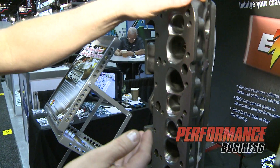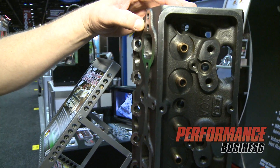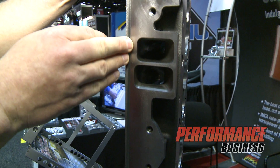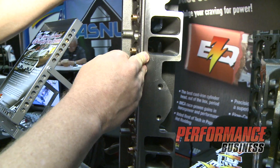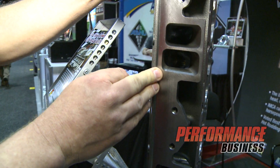This head features a phosphor bronze guide through the head. We've got two separate runner sizes: one that will feature about 215 to 217 on intake volume, and we've also got a raised roof runner which should be about a 220 intake volume.